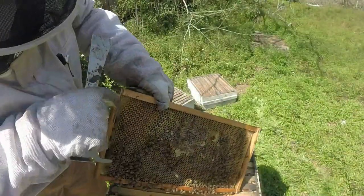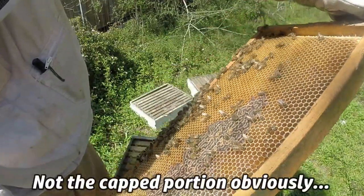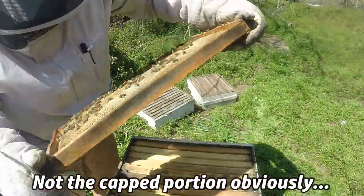I'll pull it out. This is all new. Newly repaired, full of nectar. It's time.